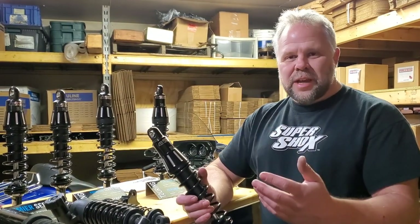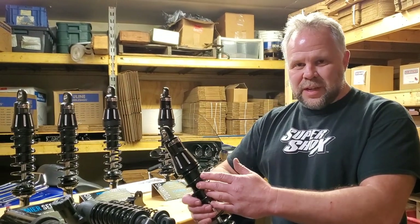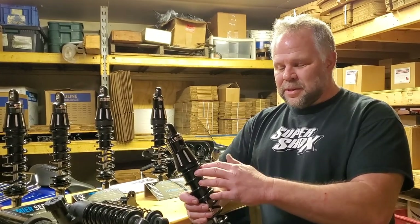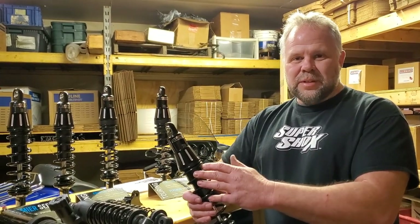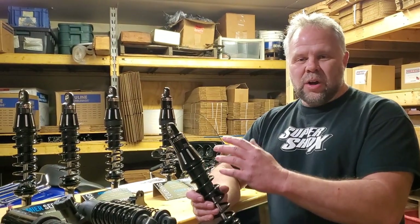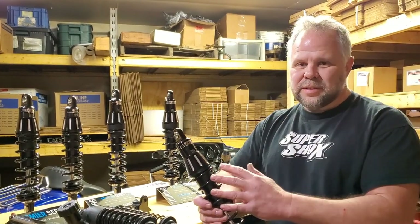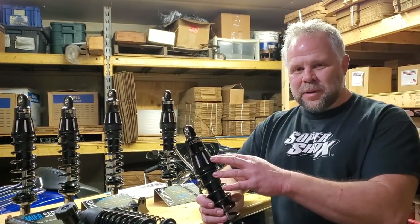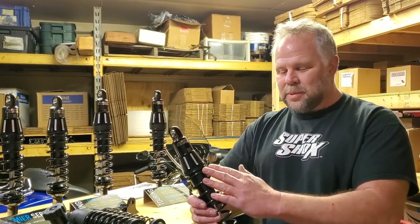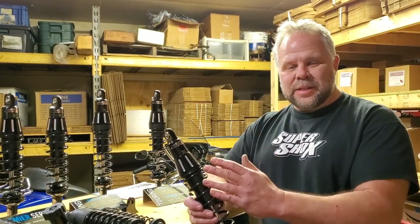With that comes longevity. We use the right oils built to our specifications to perform in this particular shock with the materials we use for the piston, piston seal, body, and finishes including the anodizing. It all works together with the oil to create a shock that lasts a really long time. Clearances are super critical — all of our parts are precision machined in our shop to exact size tolerances so we can build a perfect shock time and time again and guarantee longevity.